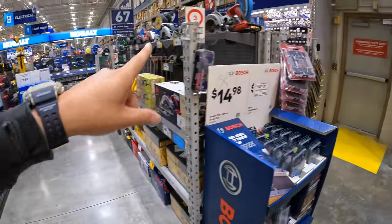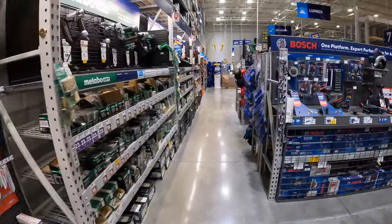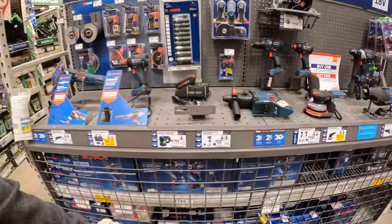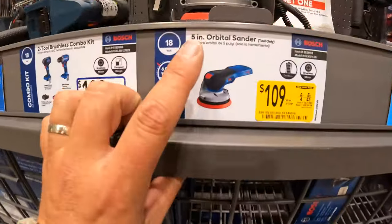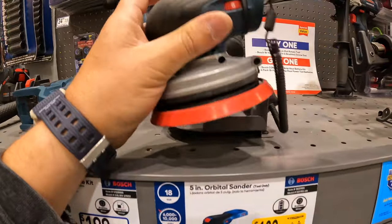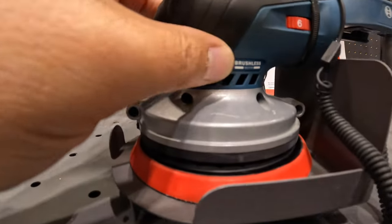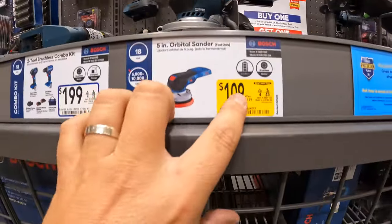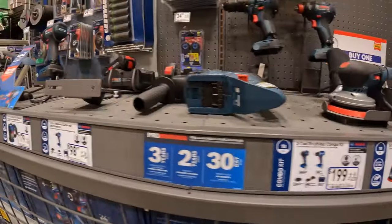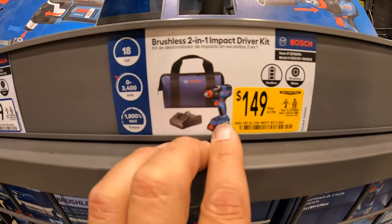We'll do tool storage in a different video because I don't want this to be an hour-long video. Bosch — they have for $109, the 5-inch orbital sander. I love this sander — I love the design, it's flat, huge brushless motor. $109, was $139. They still have the impact driver Freak for $149, was $179, as a kit.